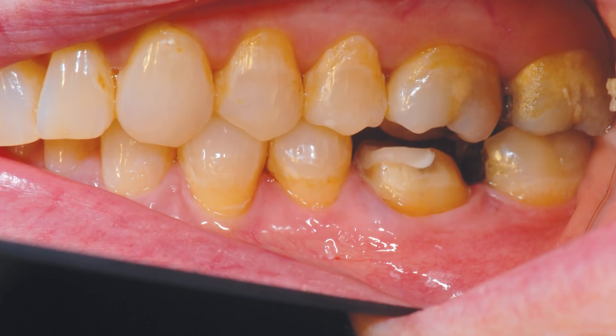Lateral view of the occlusal and buccal reduction performed on the mandibular first molar. The correct preparation for this type of restoration is the same used for a full cast crown, including a non-aggressive design for the margin.